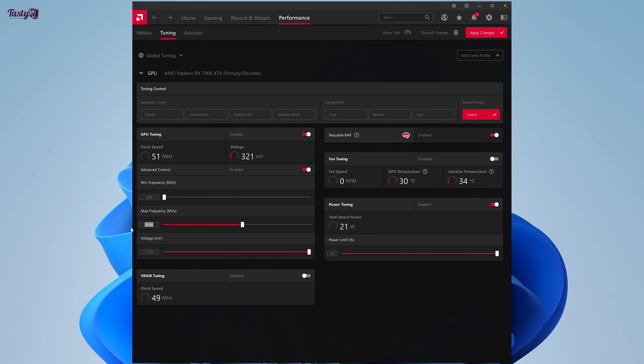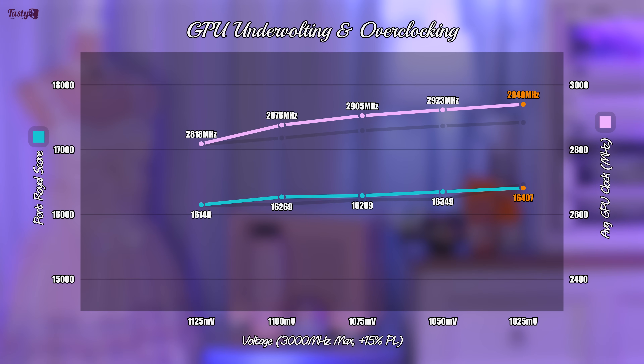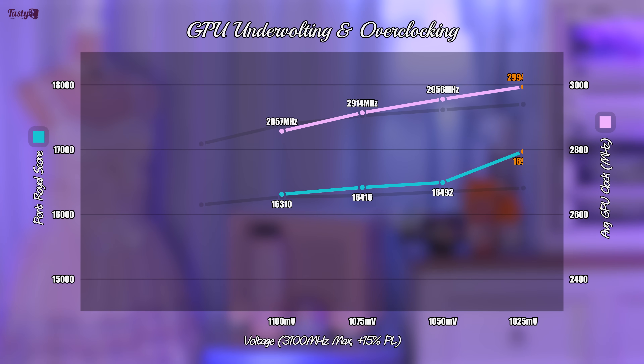So the next thing to play with is the max frequency slider. I changed this number to 3000MHz and ran through the same tests again. I saw no meaningful change on the 1125mV undervolt, which shows it wasn't hitting the default frequency limit as much as the more aggressive undervolts, and the rest of the results do show an increase in both score and clock speed. I'm hoping that the card has more to give, so next up is 3100MHz, starting with 1100mV. Strangely, the average clock speed for the 1100mV undervolt decreased a little, which I confirmed by testing twice. All these numbers are very close and could be within margin of error, especially as my room has been varying in ambient temperature by a few degrees. The 1075mV and 1050mV results acted as expected with a small bump to both score and clock speed.